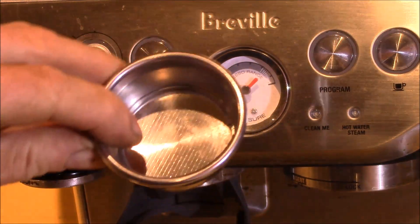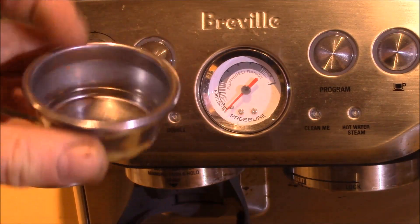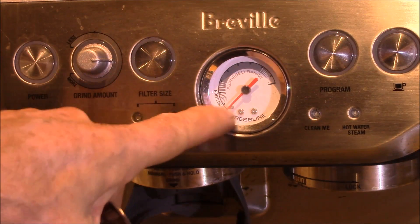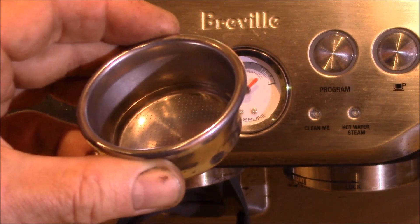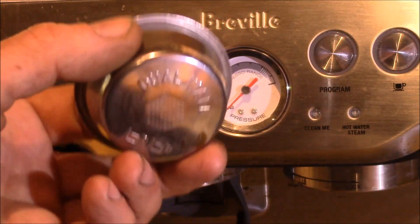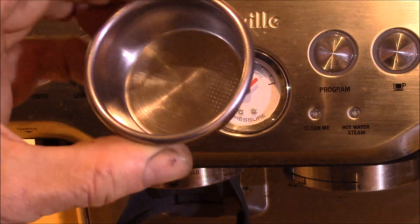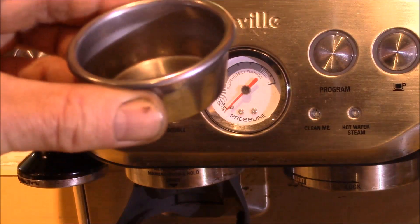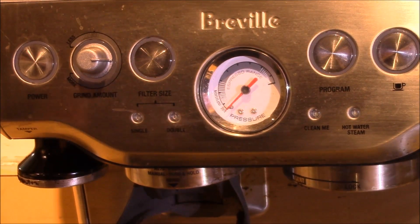But if you're using pre-ground coffee, you can use the dual wall filter — the pressurized filter — and that kind of has a built-in pressure drop, so you're not as dependent on the exact grind and tamping pressure. You can pretty much put anything in — regular grind, fine grind, anything in between — and it'll produce a passable cup of espresso. But if you want to start experimenting with adjusting the grind, I find the single wall filter produces better crema, though it is dependent on setting your grind amount.